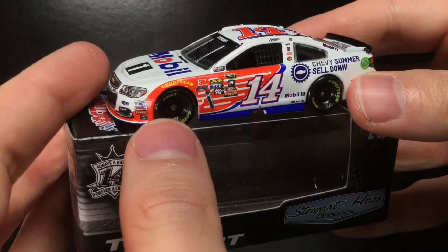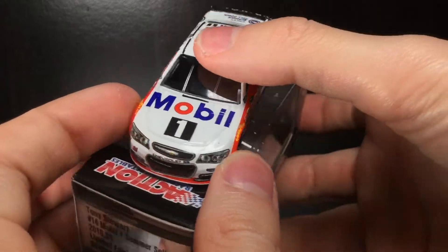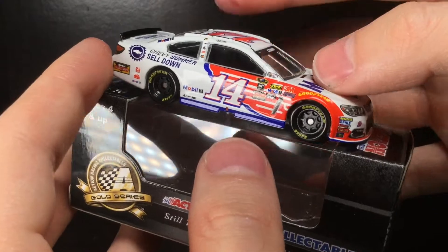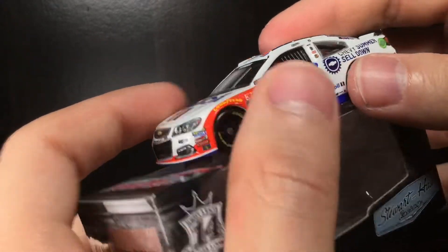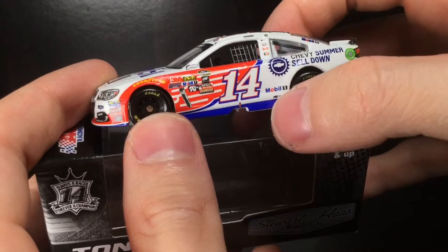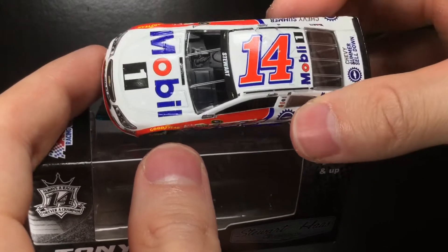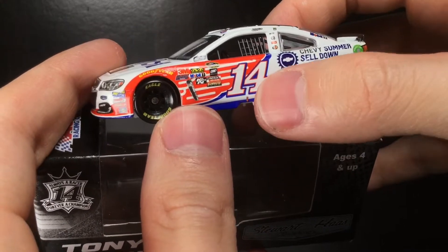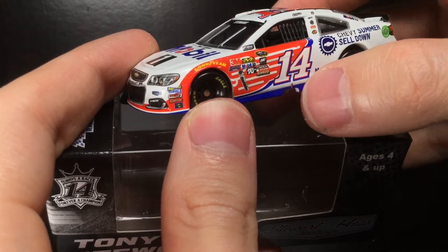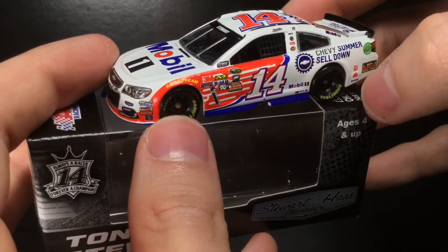I've got to say, I probably like this Mobile One paint scheme better than the Kevin Harvick gray ghost Mobile One car he ran from about 2019 to 2021. The pegasus wings are really cool, and it's just a simple white paint job. The inverted door-to-roof number is nice, though I wish the side numbers were a little bigger — the roof number is giant compared to the door numbers. If the side skirts were white instead of blue, it would make the door numbers look even smaller.